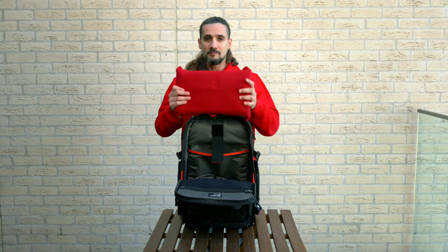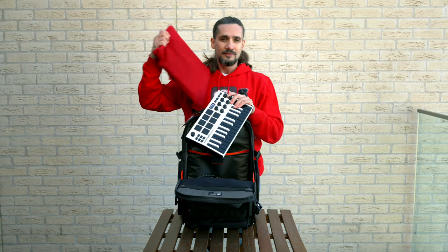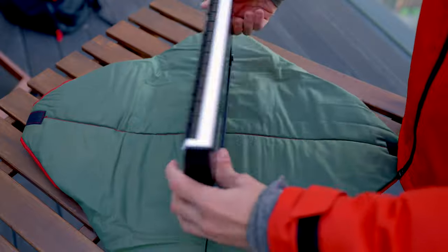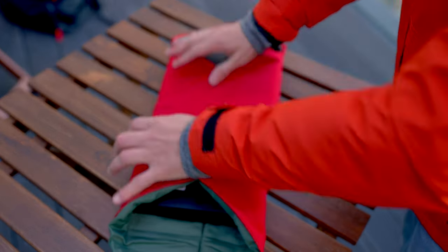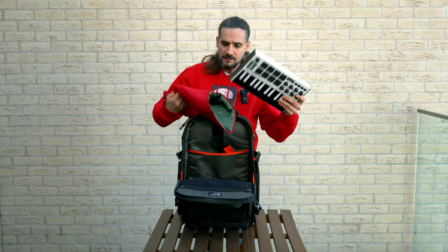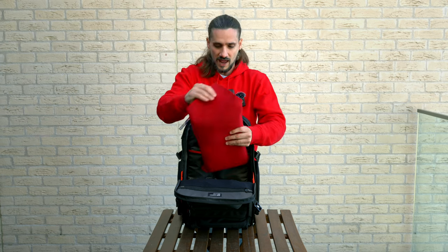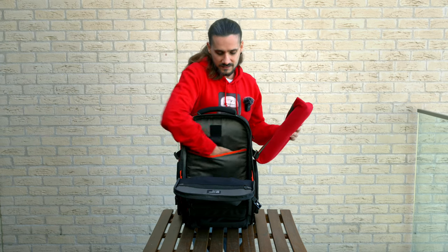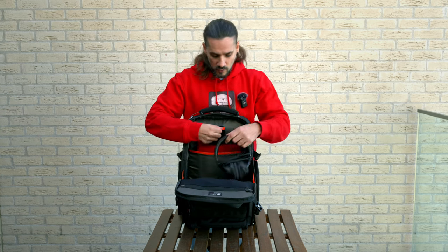Here I have my MIDI keyboard wrapped in a lens wrap — I found this works great for MIDI keyboards. I always like to have a little extra protection because this MIDI keyboard goes into many bags that don't have the padding the Flyby has. I also use the hook for headphones — you just loop them on and your headphones are right there.